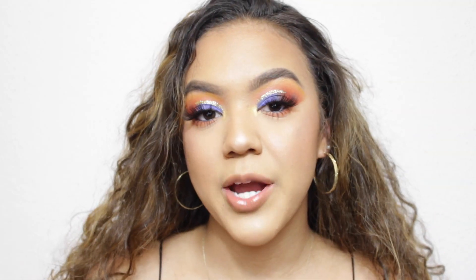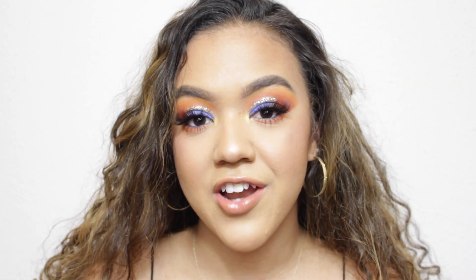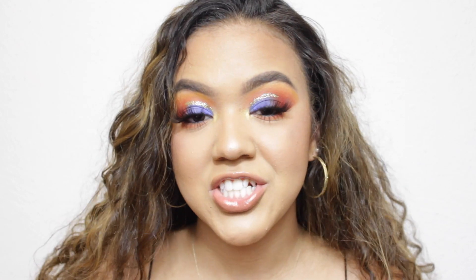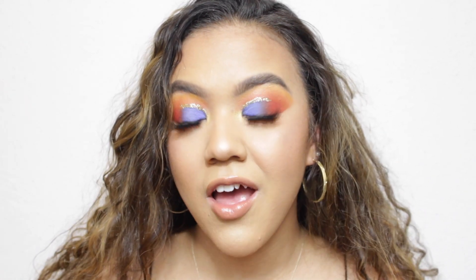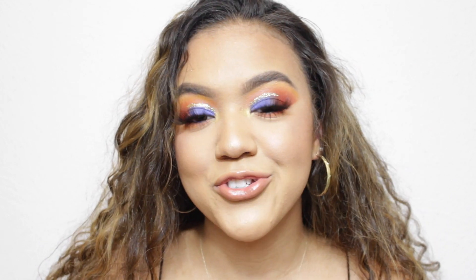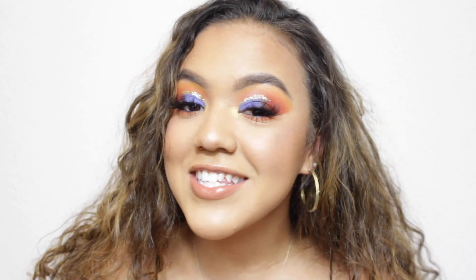I actually asked my Instagram followers to give me suggestions for another look, and I got a lot of great suggestions. One of the more unique ones I got was to do a blue and orange look. These aren't colors that I would usually work with together, so I took it on as a challenge.